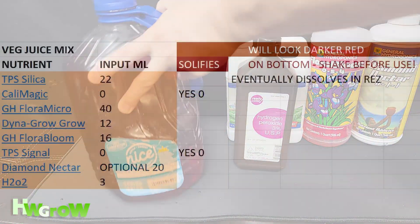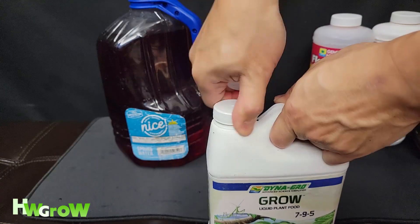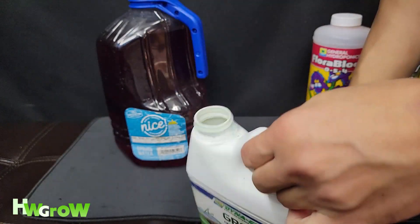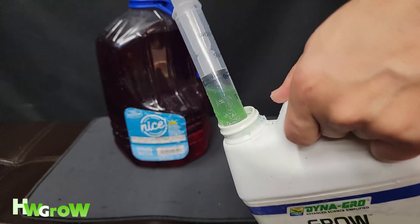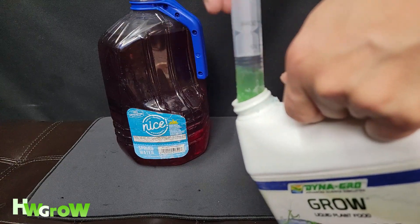Next up is Dynagro. This has almost everything in it — just about half a tube, slightly more because there's an air pocket in there.